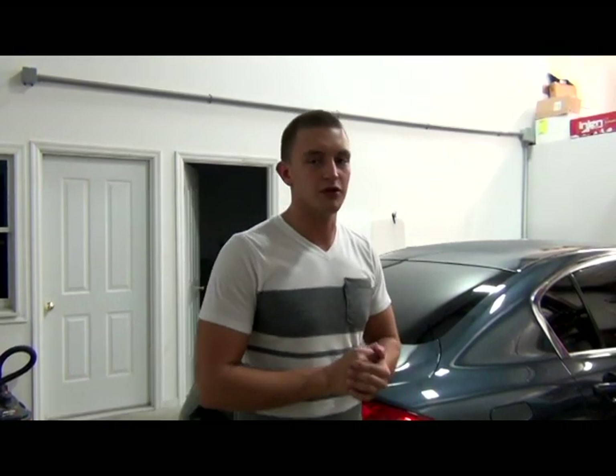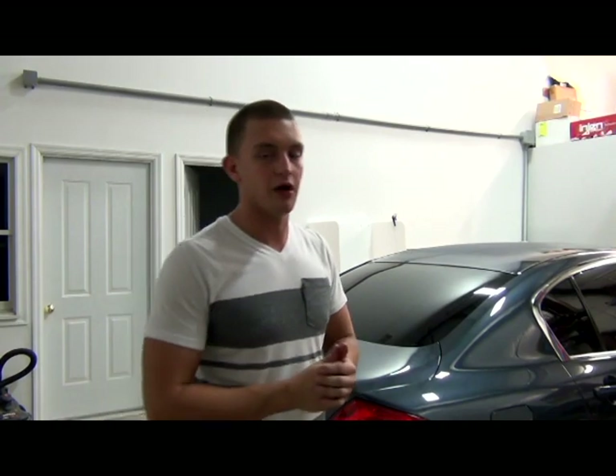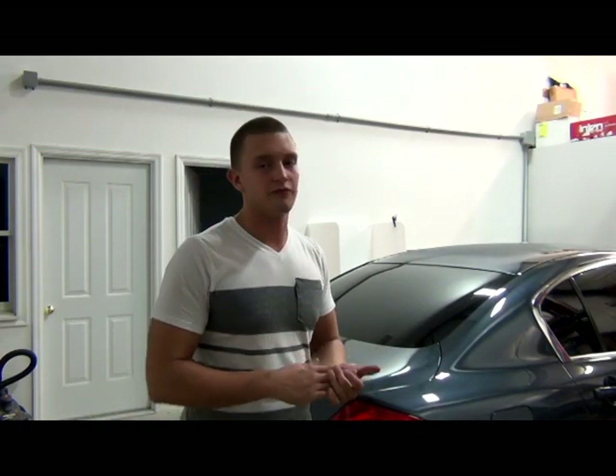What's up guys, this is Sean from Platinum Window Tinting. Today I'm going to show you every step involved with stripping a back window, shrinking a back window, and installing the back window. Also the final steps to give it a nice clean job.